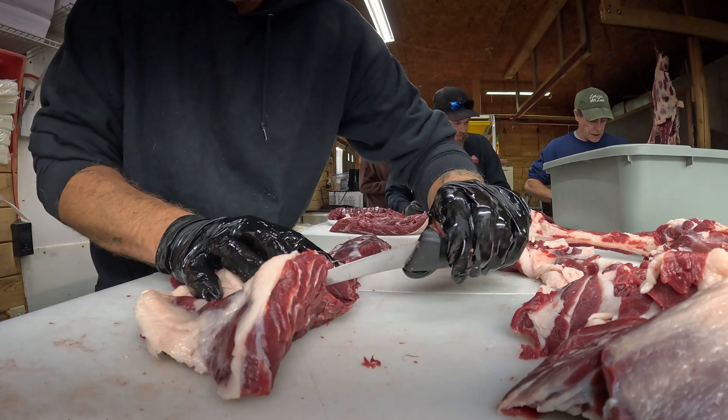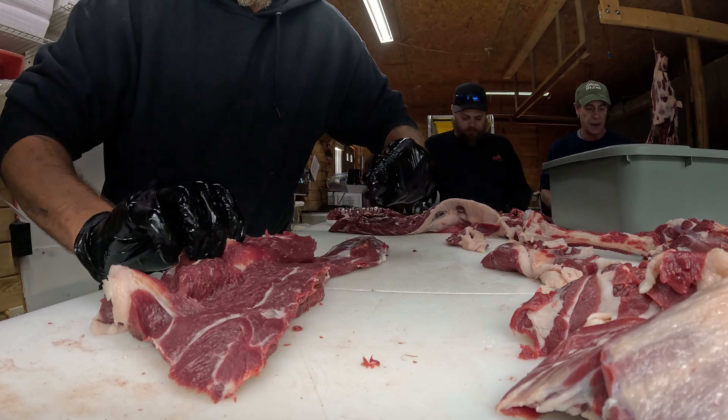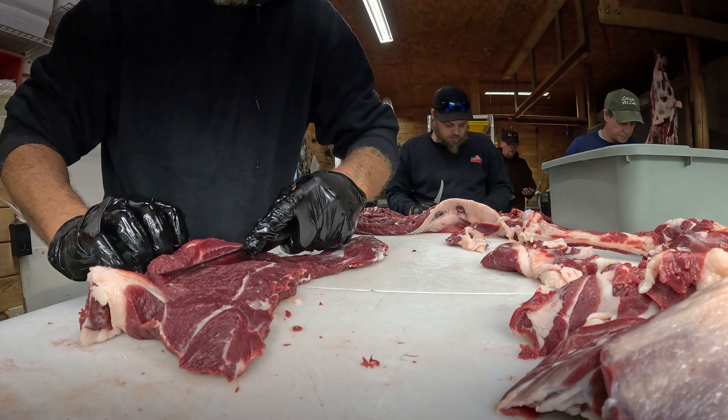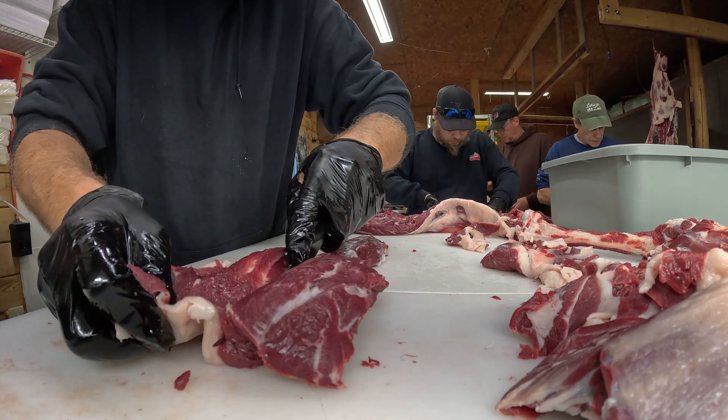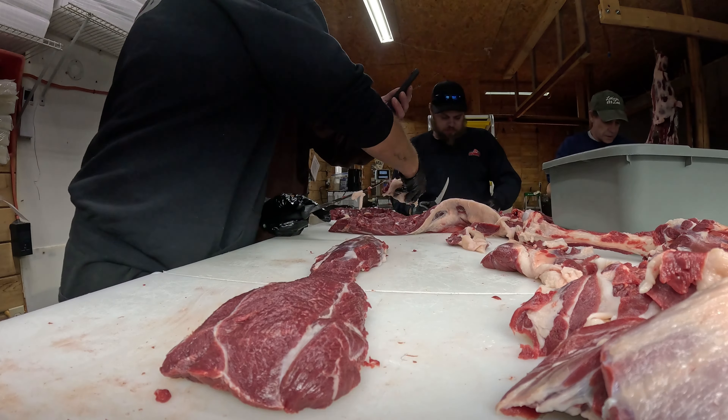The ideal size — you want that one? It's a little bigger than a quarter. Just like that — bloomin' onion maker. We could start cutting steaks with that.